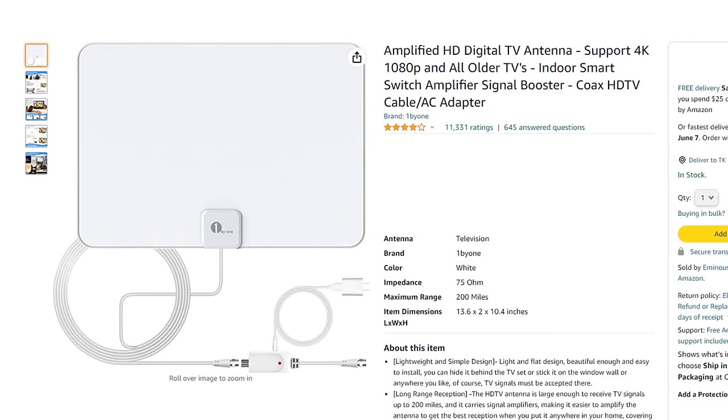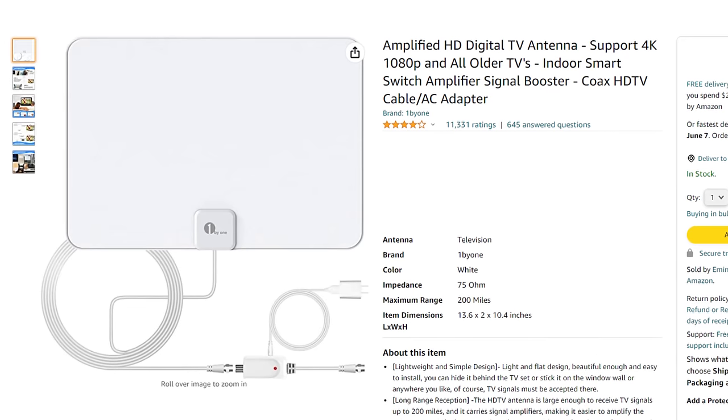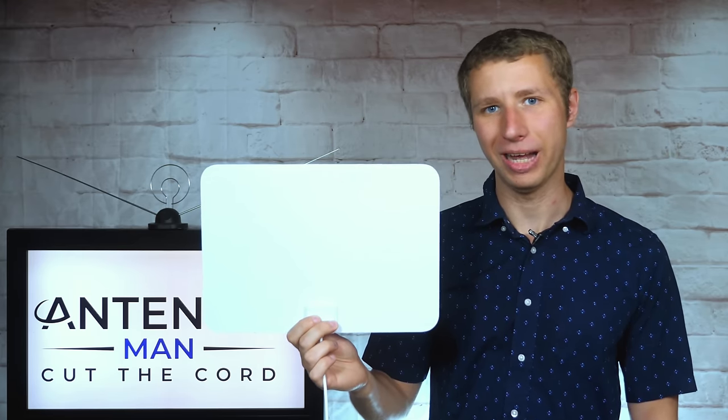Like most cheap flat antennas on Amazon, it has a low-profile design, built-in amplifier, and claims a 200-mile range. How well does it work? Stay tuned to find out.